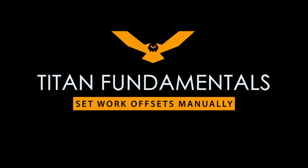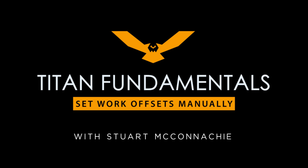Hi, my name is Stuart McConkie here at Titans of CNC. In this video I'm going to show you how to edge find your X and Y. When edge finding your X and Y, there are two different ways: you can use a probe, which some CNCs come with, or a manual edge finder.